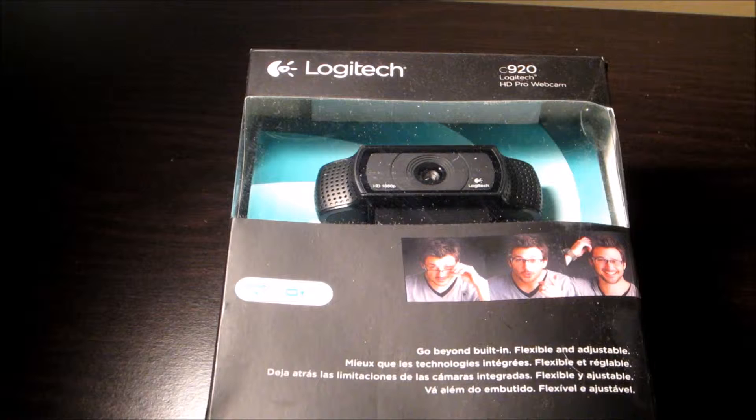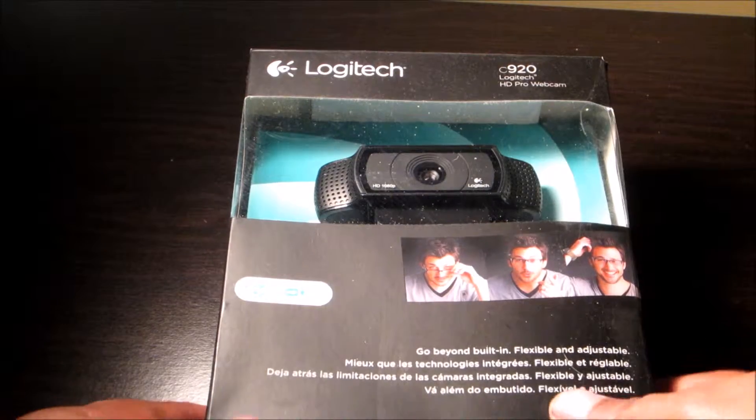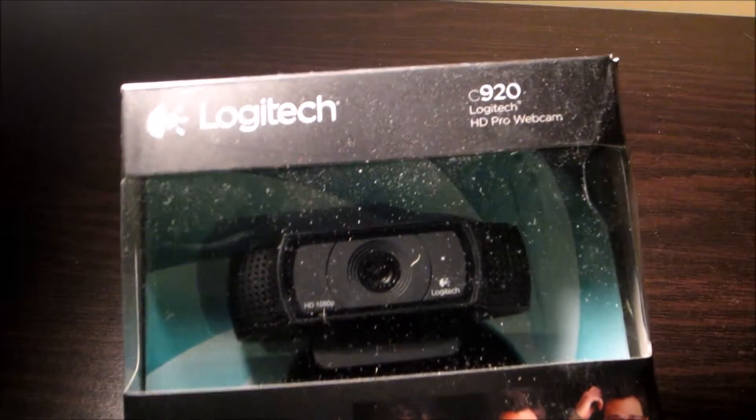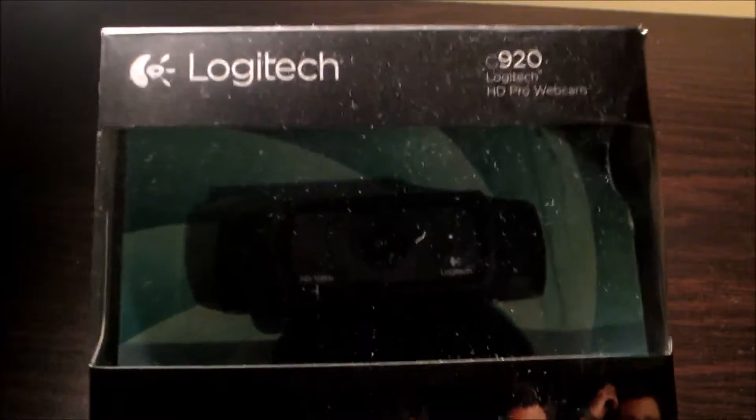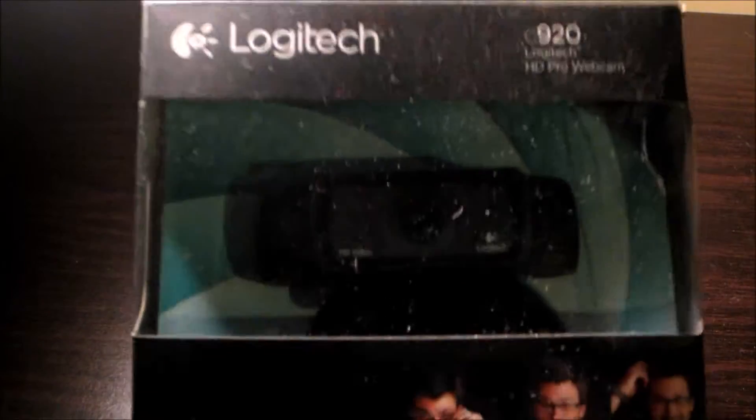What's going on YouTube, I'm back. Yo boy Big C, The OG, The Original Gamer. Thank you for tuning in to True Gaming TV. I got another unboxing for y'all. I have the Logitech C920 HD Pro Webcam.